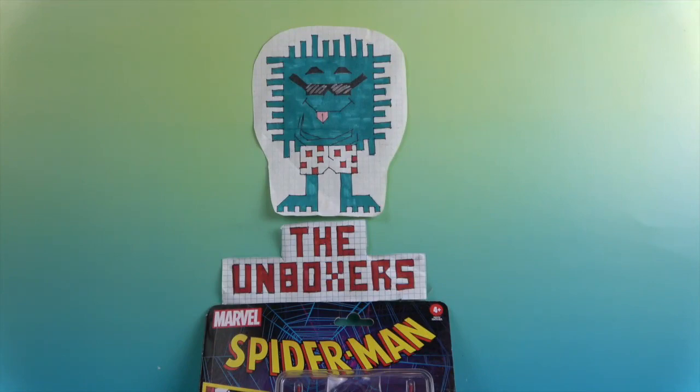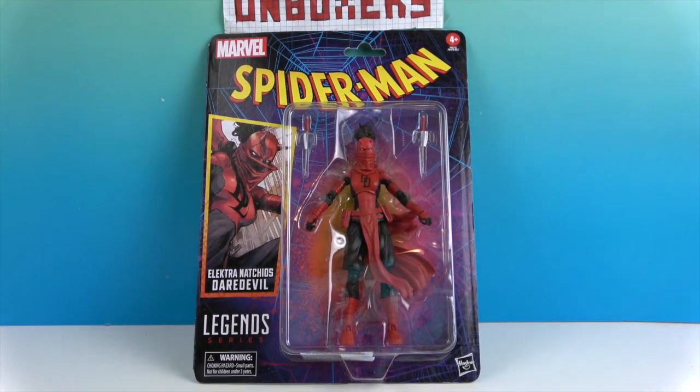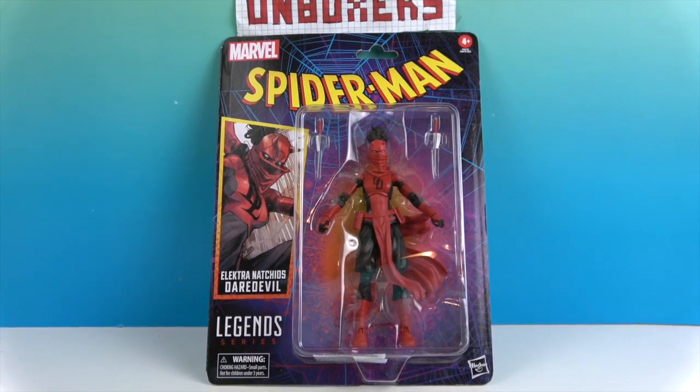Hello and welcome back to The Unboxers! Today we have another figure from Marvel — the Marvel Legends line by Hasbro. It is Elektra Natchios as Daredevil, her version of the Daredevil costume. It would never fit him! She looks like she comes with a couple of weapons too — her signature sais. Let's go ahead and take a look at the back.